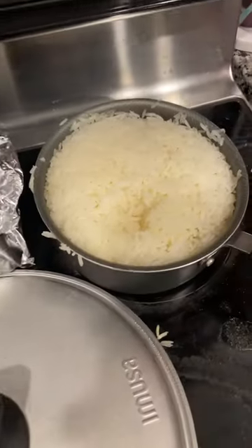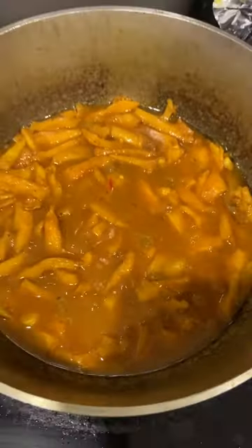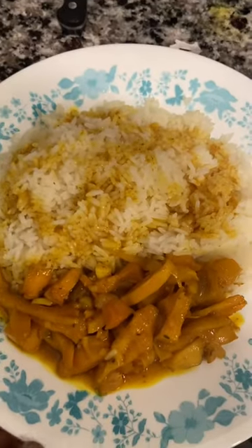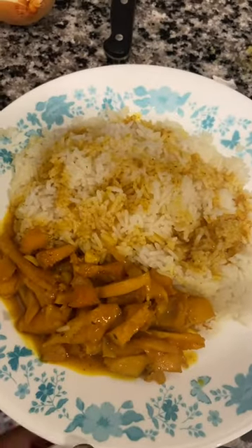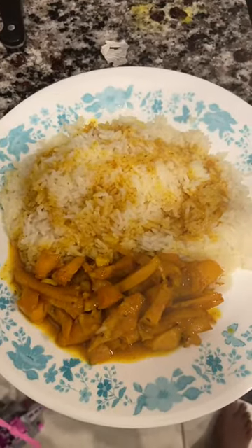The curry conch is ready right now and I have a little bit of rice over here as well, so I'm gonna plate it and show you guys. Like, share, and subscribe to the channel, guys. Curry conch and white rice — looking beautiful, guys, look at that!